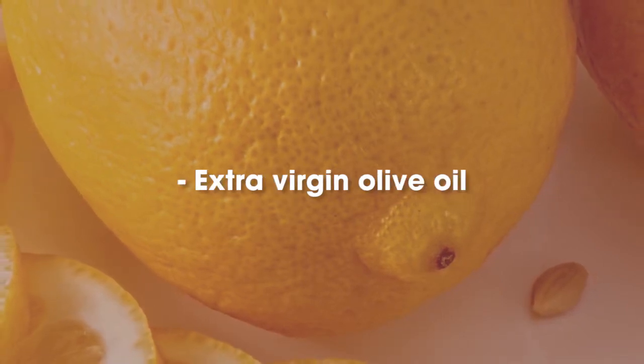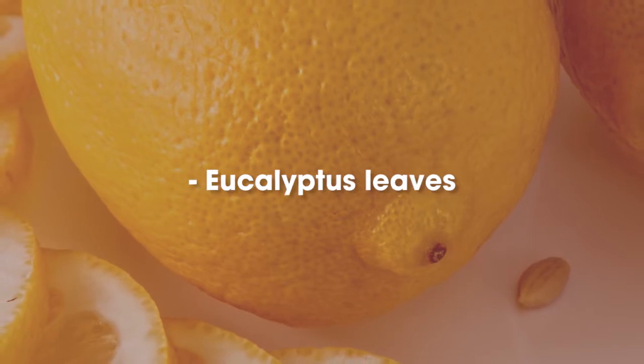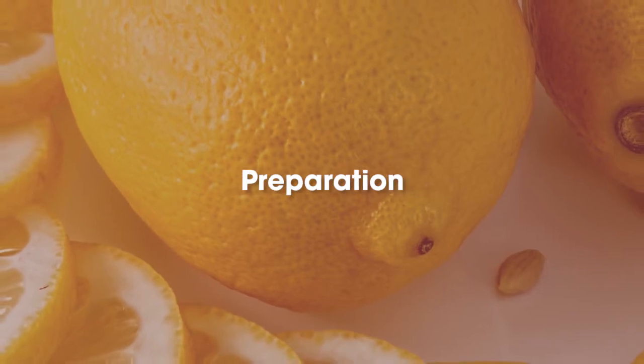Ingredients: extra virgin olive oil, 2 large organic lemons, eucalyptus leaves, a small jar with lid, and clean gauze. Preparation: